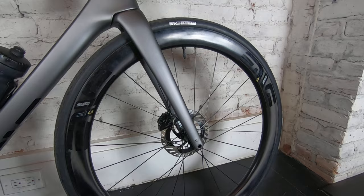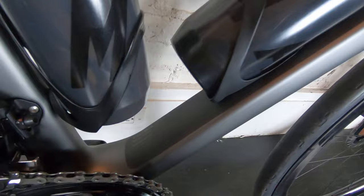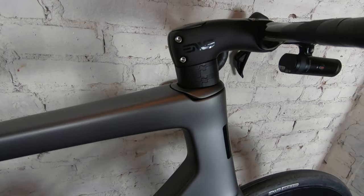We've obviously got disc brakes — hydraulic disc brakes — which are all Dura Ace. No wires anywhere, which is super nice. This frame is the 58, and then the stem on this one is a 90.